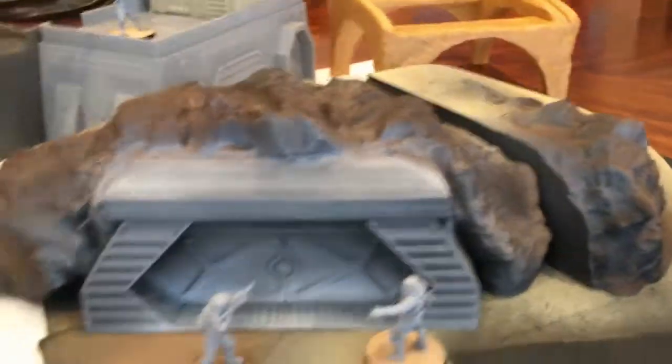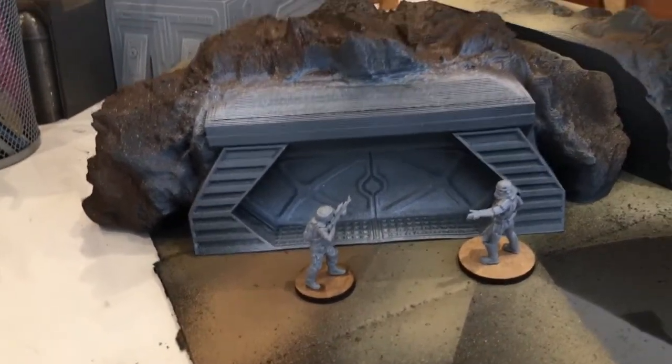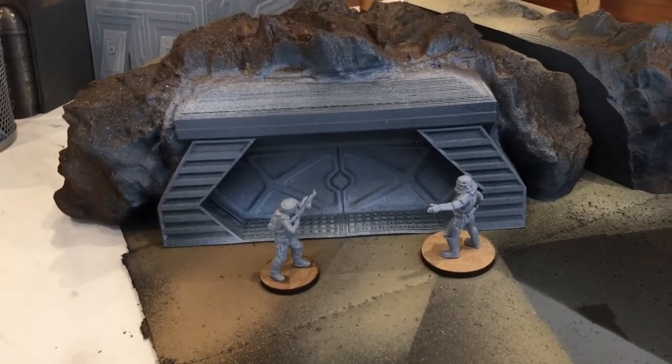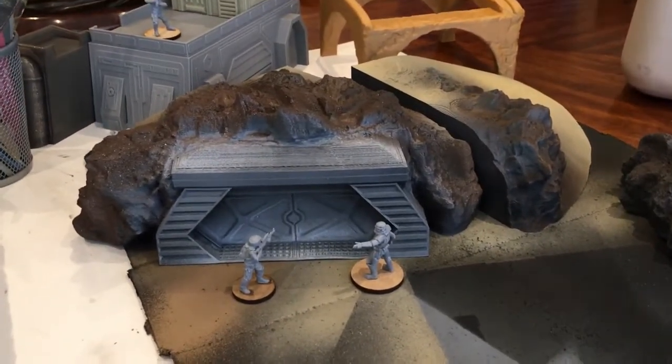That is it for this video. Remember, this is Marcus Cruz Terrain for Print on Thingiverse — I'll put the links below. Show him some love and throw him some money; he's a prolific designer of terrain. I also support him on Patreon — he puts out really cool stuff. I will see you in the next video, thank you for joining me, and I hope you got some ideas from this.